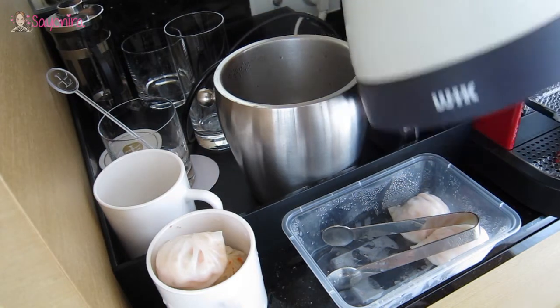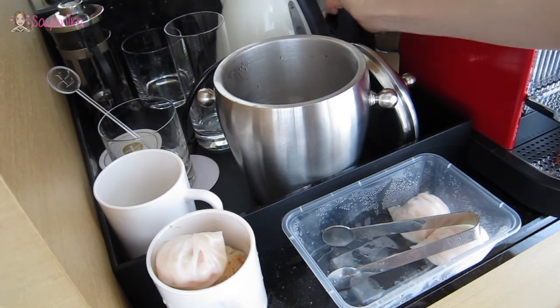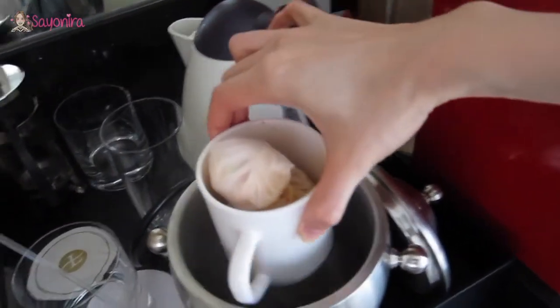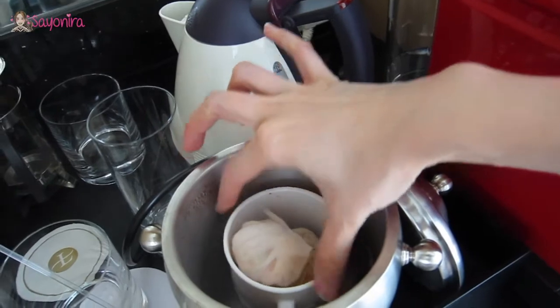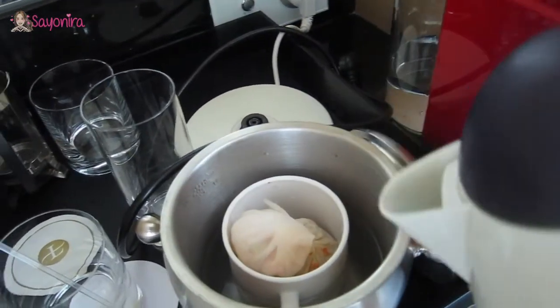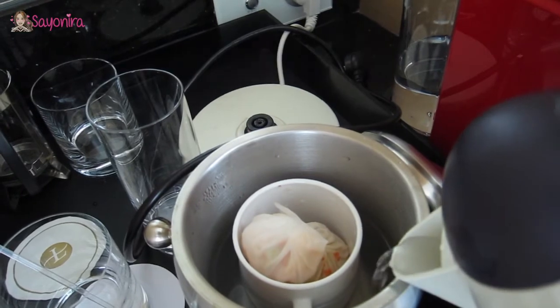Same procedure. Put the hot water inside the ice bucket. Remember to use really boiling water because you just want the ice bucket to be filled with the steam. Put a little bit more.